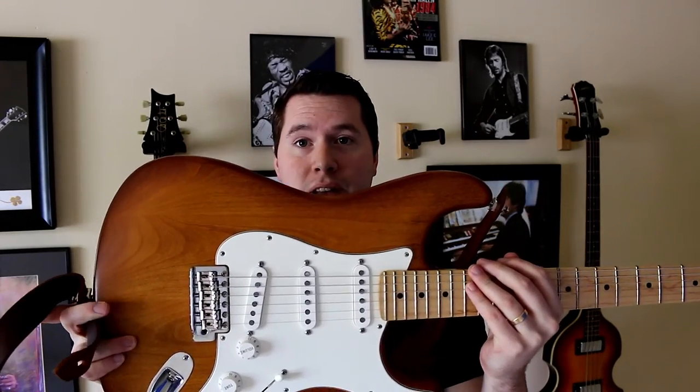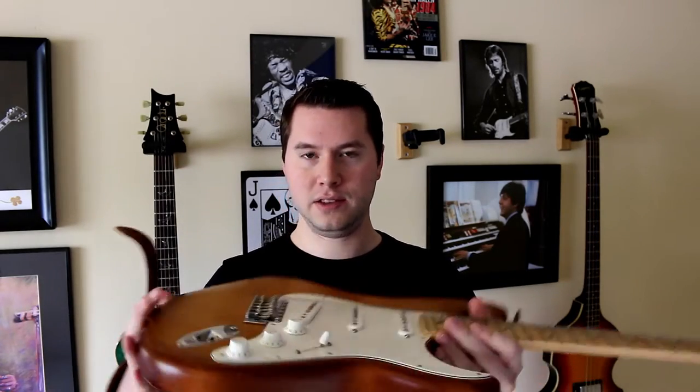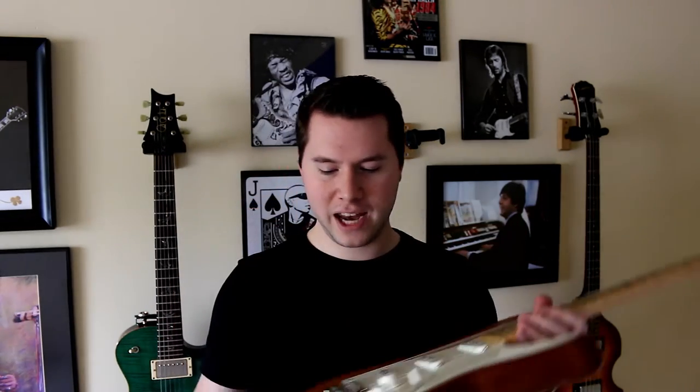Moving right along, this is a 2014 Fender Stratocaster American Special. It has Texas Special pickups and 11 gauge strings on it. I primarily use this one for practice. If I can play something on here, you better believe I can play it on my PRS with the lighter gauge strings. The PRS tone is my preference, but you've got to have a strat in your collection, right? People have also asked me about this finish — it is a satin finish, so generally it feels nice and smooth.